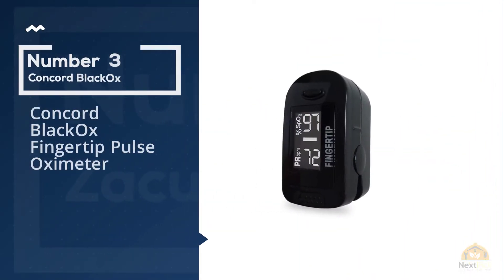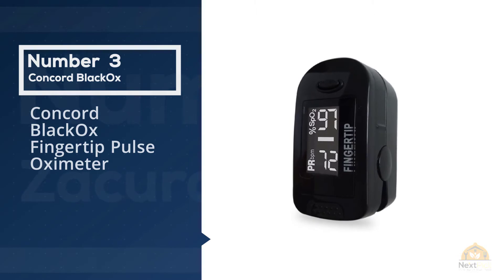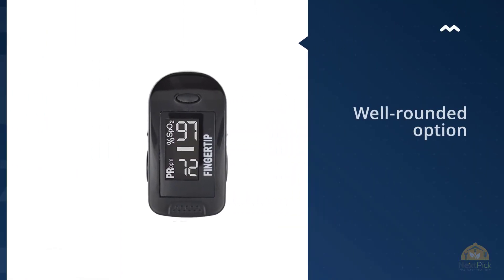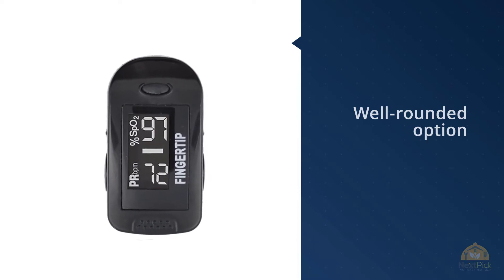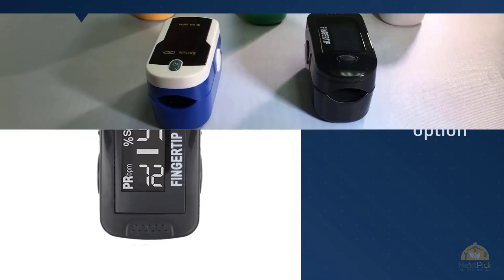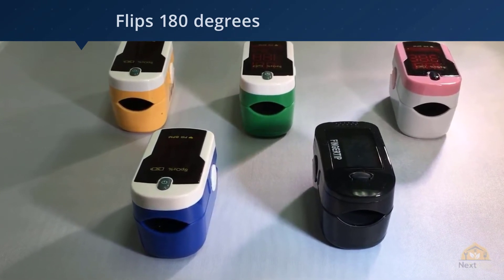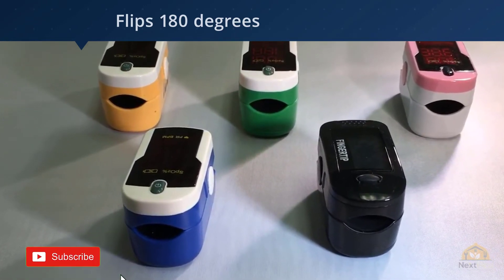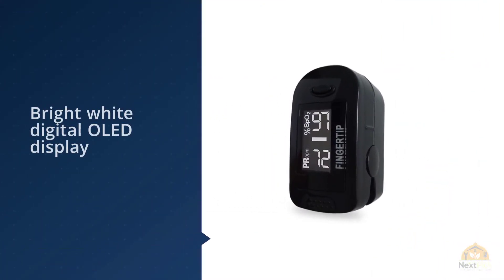Number 3: Concord Black Ox Fingertip Pulse Oximeter. The Concord Health Supply Black Ox is a well-rounded option that accommodates adults' and children's fingers alike. It flips 180 degrees for two display modes, which makes it easy to use by a caregiver or when you're operating it yourself. The Concord Black Ox Pulse Oximeter has been created to measure the heart rate and blood oxygen saturation levels of both children and adults.